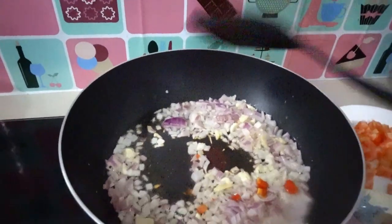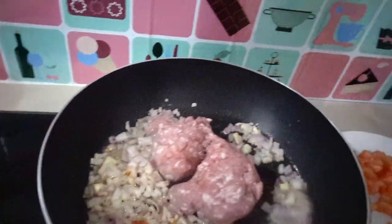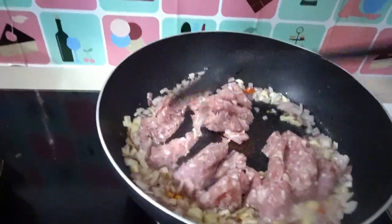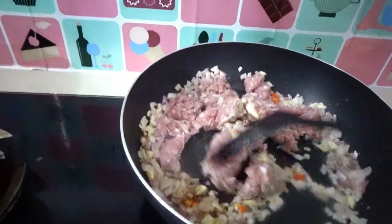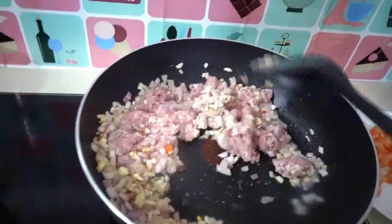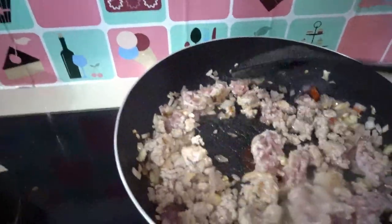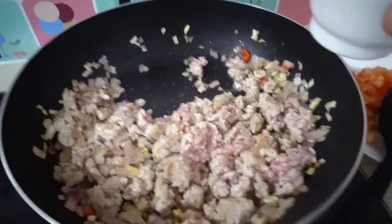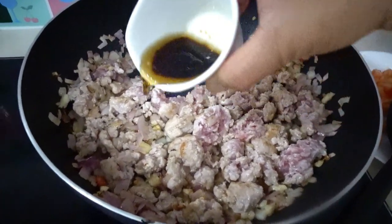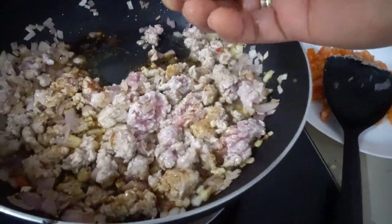It's ready — look at that, our garlic and onion. Now add our pork mincemeat, 250 grams of pork mincemeat. The pork is cooked, and next add our seasoning: one or half a spoon of soy sauce, one teaspoon of seasoning oil, and our chicken cube.